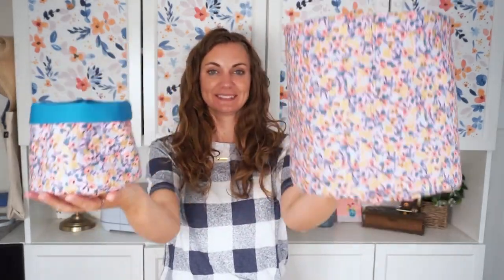Hi, I'm Heather from Heather Handmade. Today I'm going to teach you how to make a fabric basket. You can get the free pattern on my sewing blog — there's a link in the description.